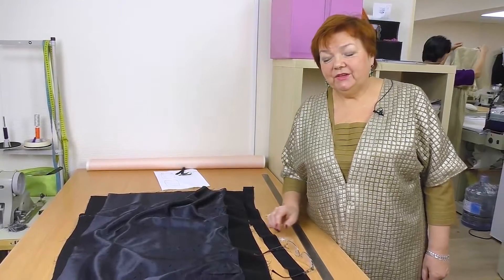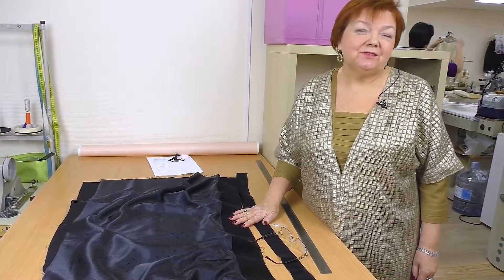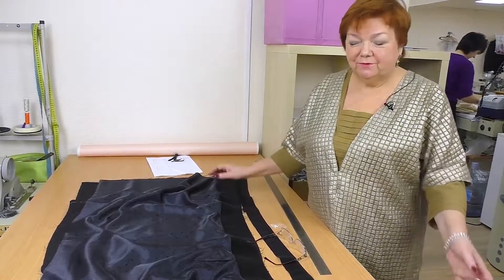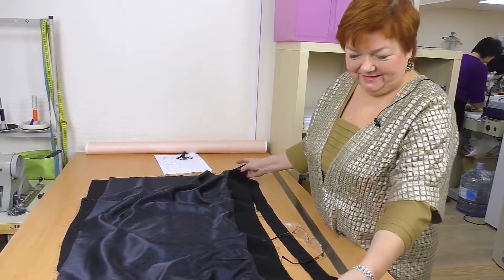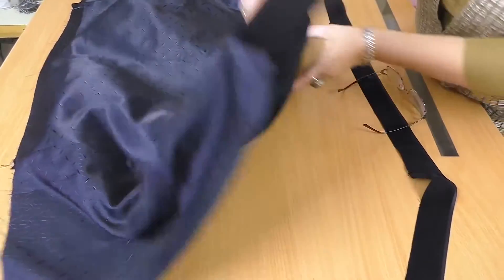Hello, everyone! Today we continue working with the velvet skirt. I'll show you how to stitch it. This is how the skirt looks like. This is the wrong side, and this is the right side.